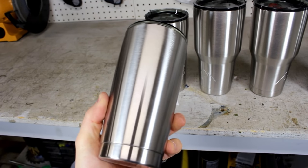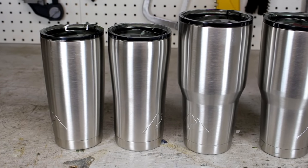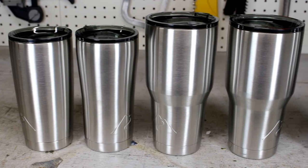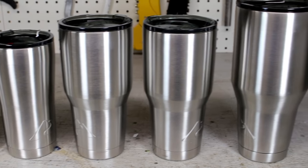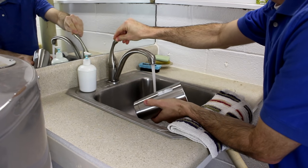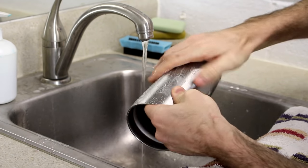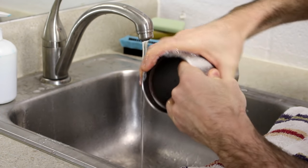First, start by picking your favorite tumbler. It can be a Yeti version or any of the other brands. I picked up a few cheaper versions at the local Walmart just in case I did not like the finished product. The first step is to remove all of the dirt and oil from the tumbler. If the label left any residue, that needs to be completely removed too. A good soapy bath is recommended.